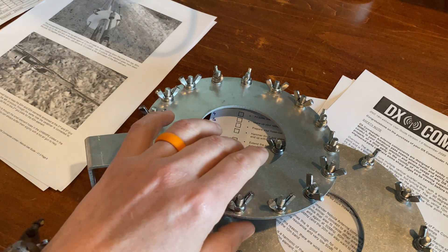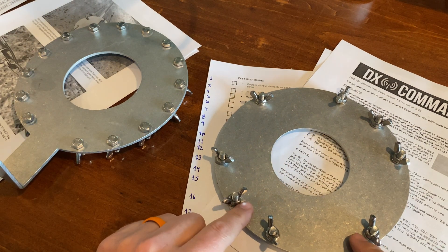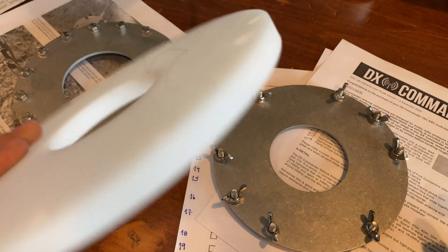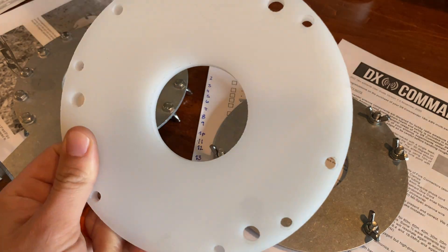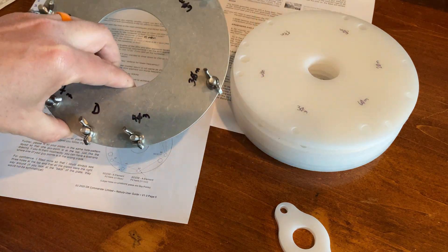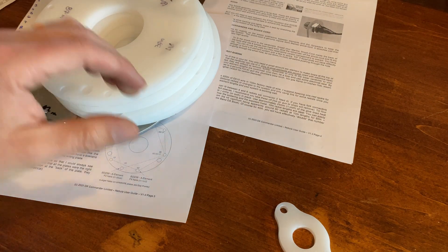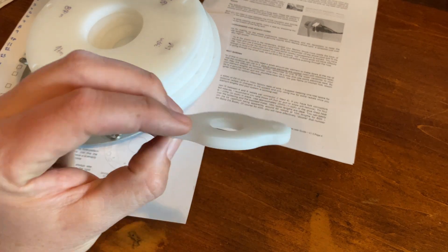Next I'm going to label the ribbon plates with the element type each one is, and I'm going to do the same thing for all these UHMWPE plates — label them for what element is going to go in them. So the plates are marked up, as are the spreader plates, other than this one, because if I need to mark this one then I need a lot of help.